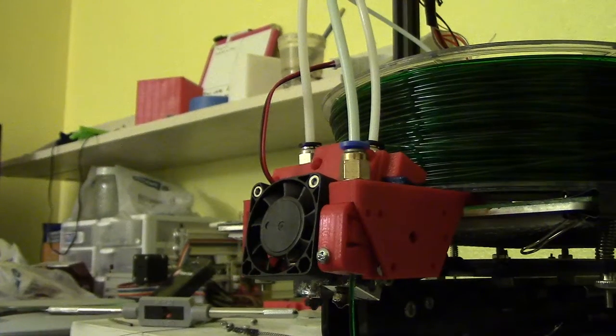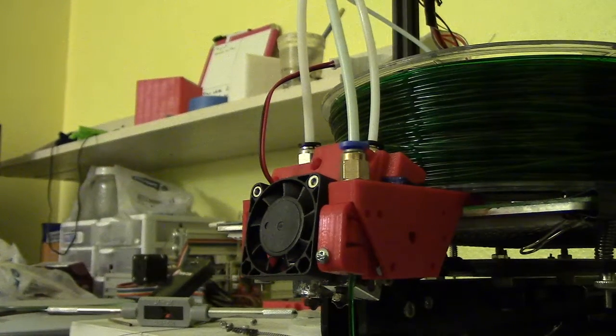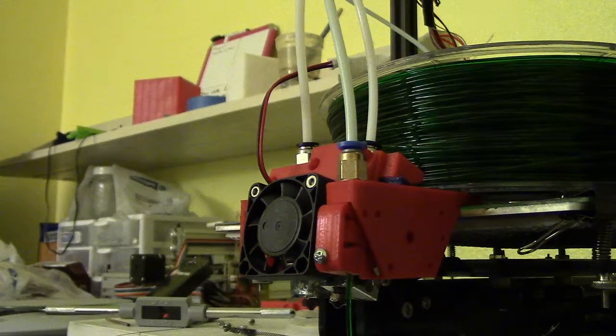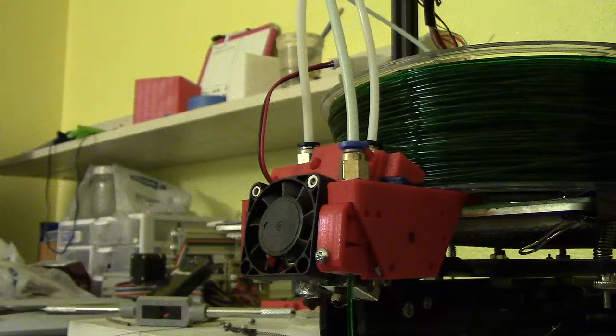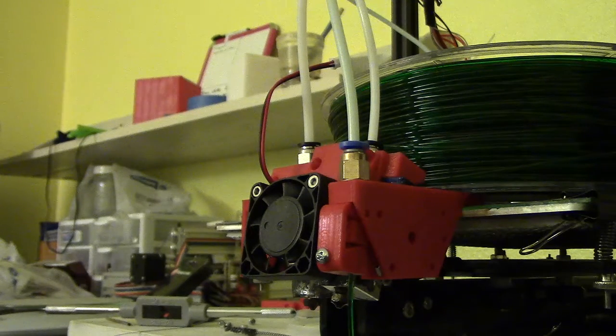Alright, here with another update on the dual extruder pivot mechanism. It doesn't use any extra motors or anything. I've done a lot of work on this and actually went to a fishing line type pulley and kind of a block and tackle design. Tried that — the fishing line just got way too messy. It might have worked but it was just a pain in the butt.